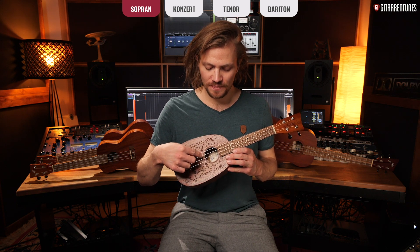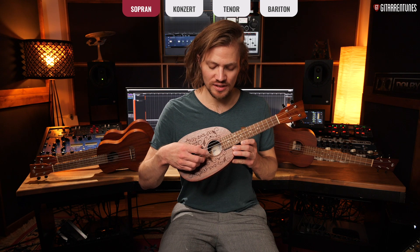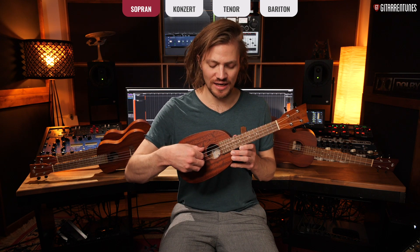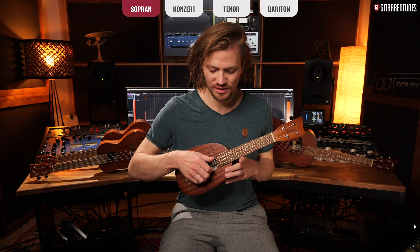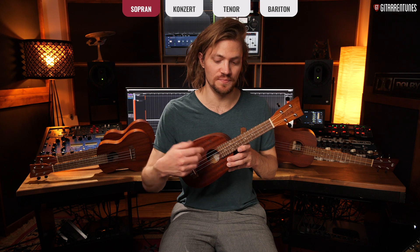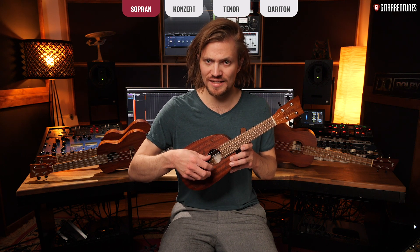The highest string is the A string, then comes the E string, the C string, and then the G string. The standard for ukulele is that this G string is tuned one octave higher than you'd expect. So you have A, E, C, and then a high G string — which sits exactly one whole tone below the highest string.